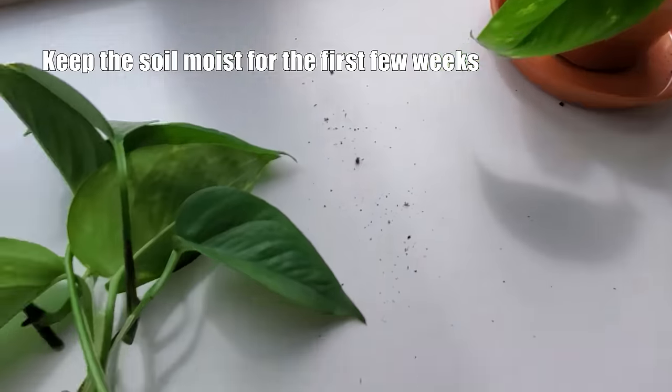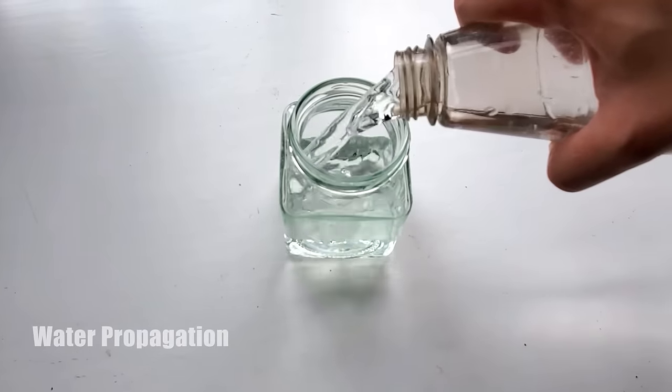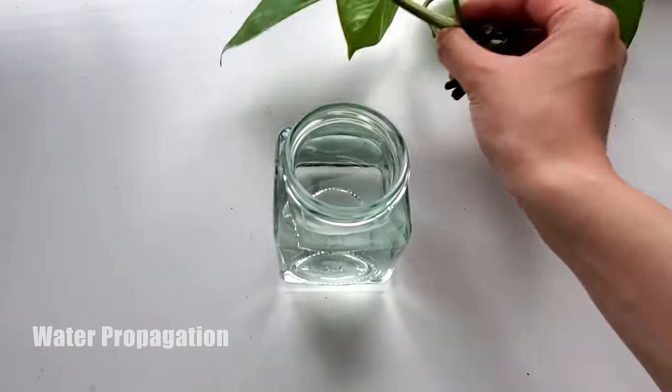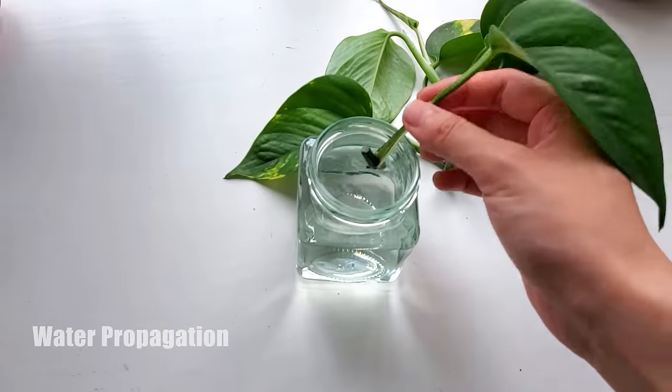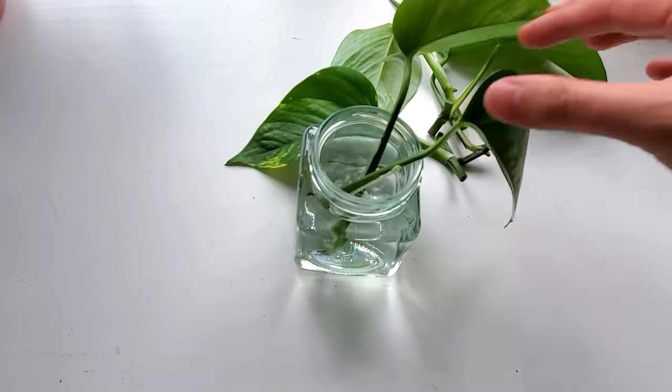For the other half of the cuttings, I grabbed a small glass jar and filled it up with some tap water. Then I put the cuttings in one by one, making sure that the aerial roots are submerged in the water while the leaves are above the water.